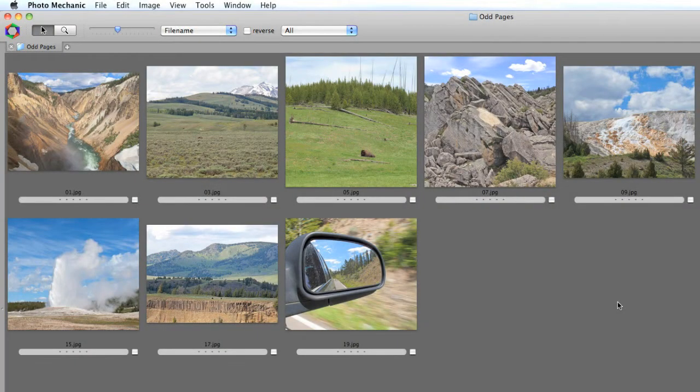Once you have your photos selected and sized for your book pages, I recommend numbering them in page order. This will help streamline the printing process, especially if you're using a double-sided paper. This will allow you to print the odd numbered pages first, turn the stack over, and then print the even numbered pages, keeping everything in order.